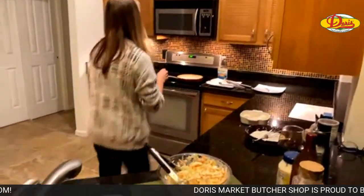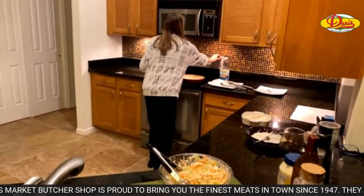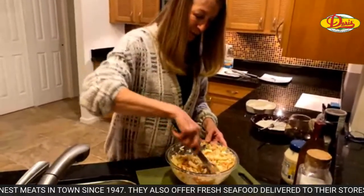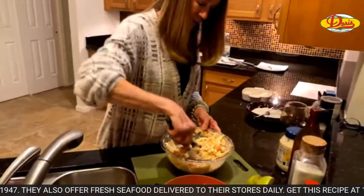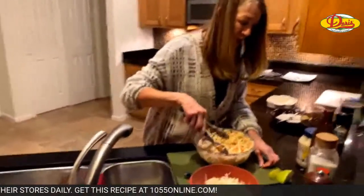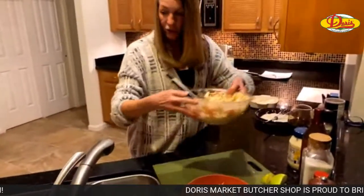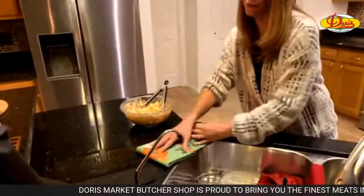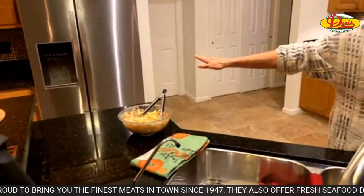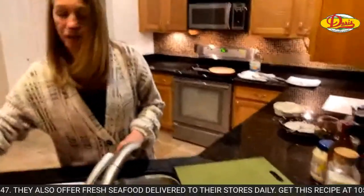That looks pretty well mixed. I'm going to turn up the heat on the oil so we can start frying. I never forget to eat, ever. That's all nice to toss. We're going to set that aside and serve it with our fish. There's nothing else you have to do with that — it's just ready to go. If we were going to be a while I'd stick it in the fridge so it stays nice and cold. I didn't use all the cabbage — I'll find something else for that.